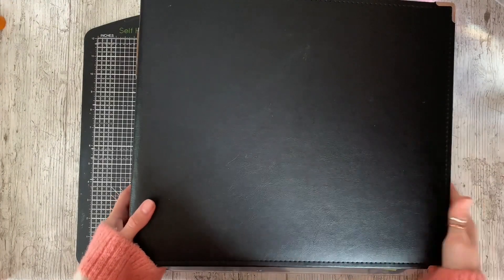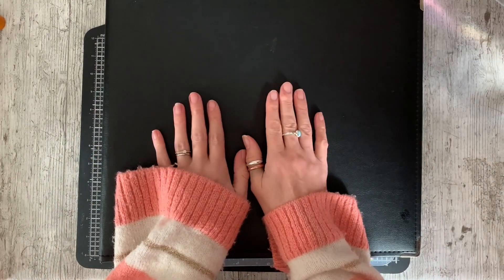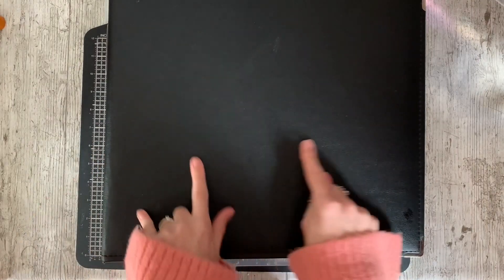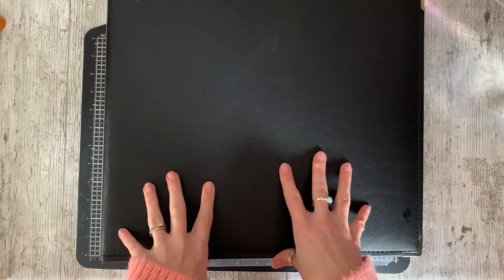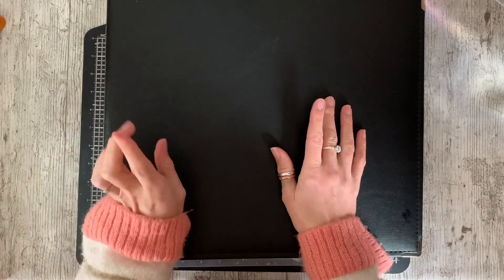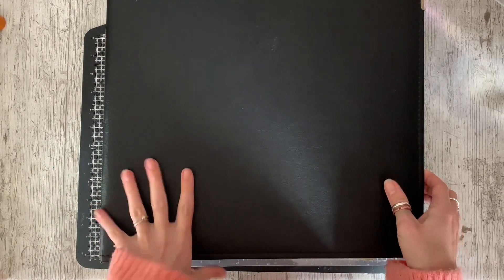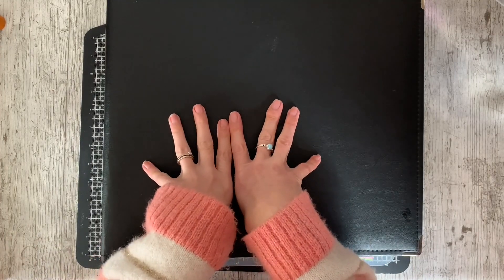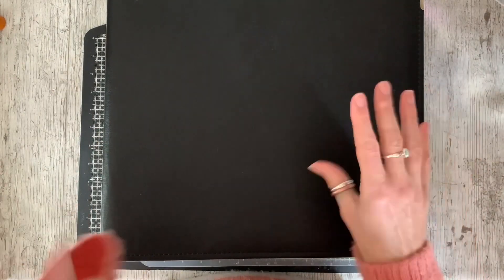Hi everybody, it's Caroline here and I have a little bit of a different video for you today. I've just finished working with the February Best of Both Worlds kit and I'm about to start working with the March kit. But I thought before I started following along with the challenges that I would show you my 12x12 album so far, because this is the first year for quite a while that I've been working inside a 12x12 album. And I'll show you what I've got left of the February kit.